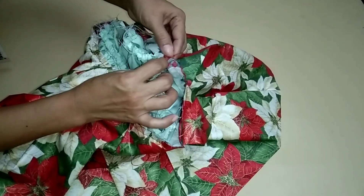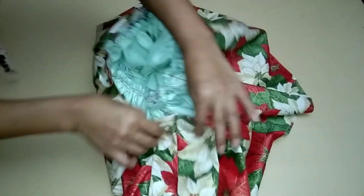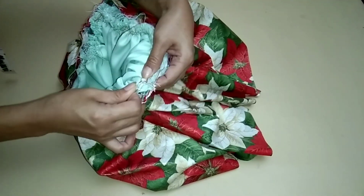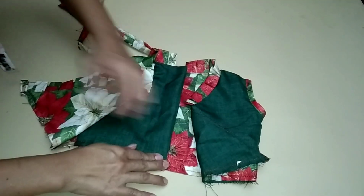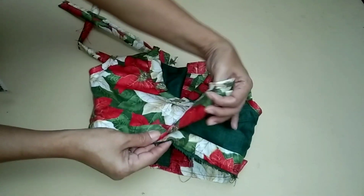Overline the sides of the skirt and lining with one-half allowance. Notch from the left panel to the right panel.